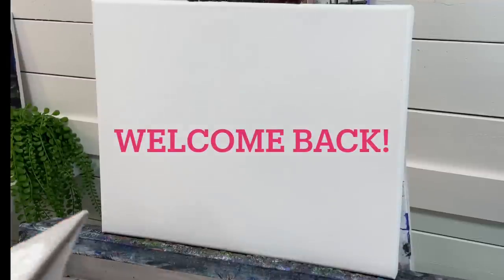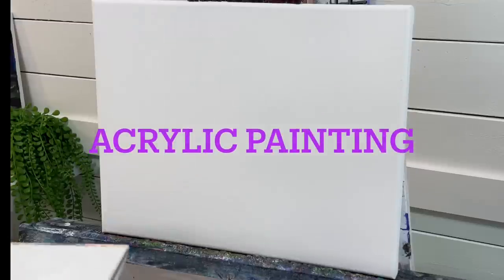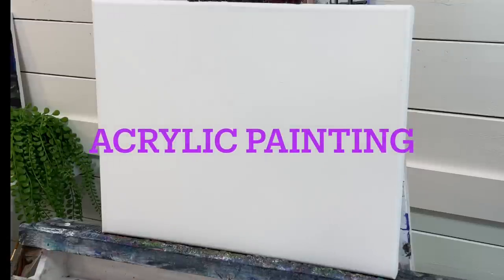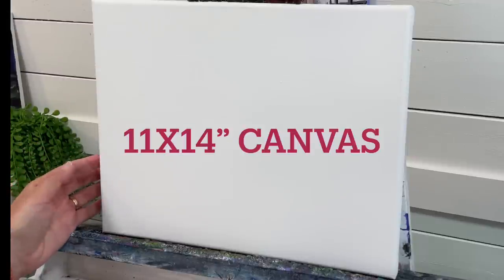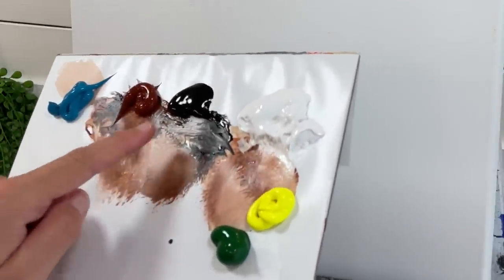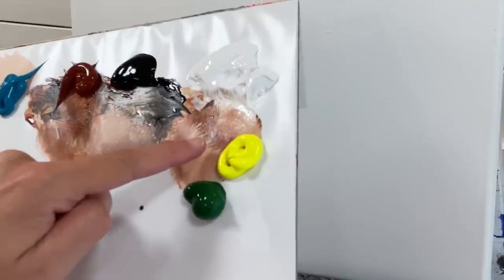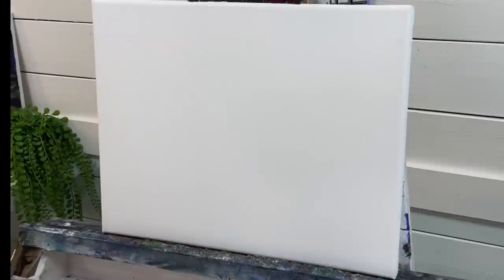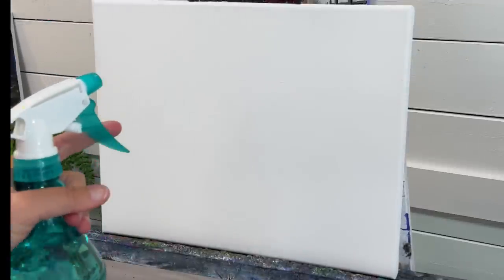Hi everybody, welcome back to my channel for another acrylic painting tutorial. If you're new, I'm Joanie Young. I've got an 11 by 14 primed canvas and I have the following colors: blue turquoise, burnt sienna, mars black, titanium white, neon yellow cool, and some sap green. I'm going to start this painting by spraying my canvas with a little bit of water.